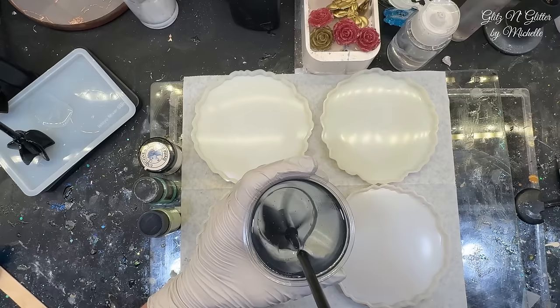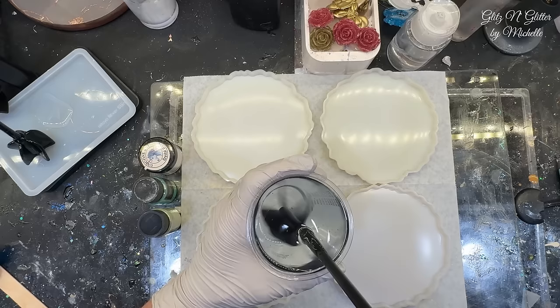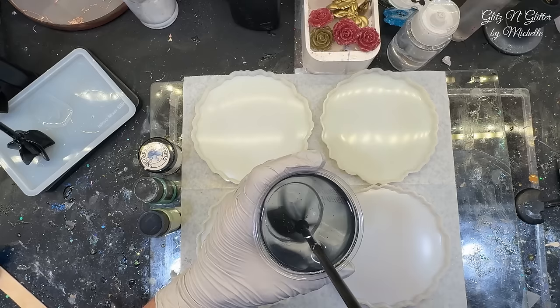But if you're trying to get a clear resin and you don't have a vacuum chamber, I do recommend getting a mixer like this. I have a 10% discount code in my description box, so if you don't have one and you want to splurge on something, this is a great tool to have. I'm just going to let this finish up and then we'll get these colors all separated and mixed up.